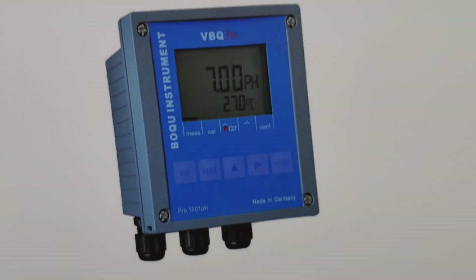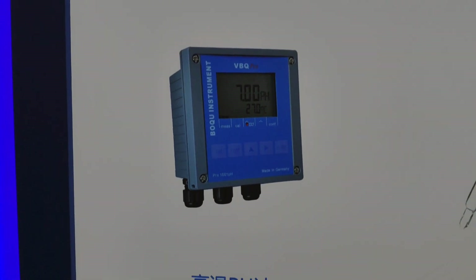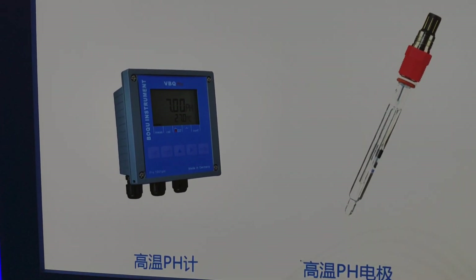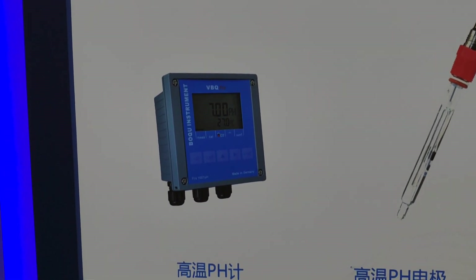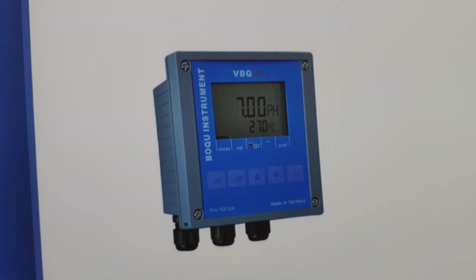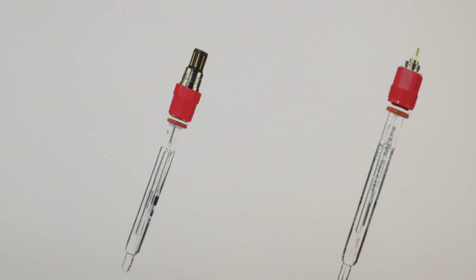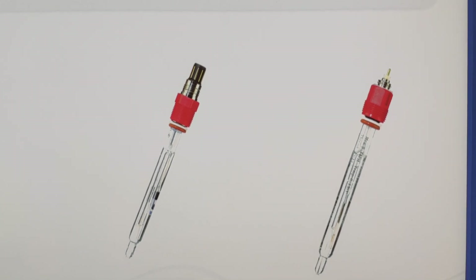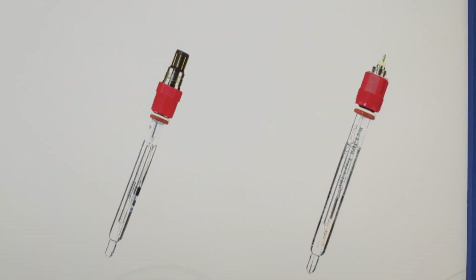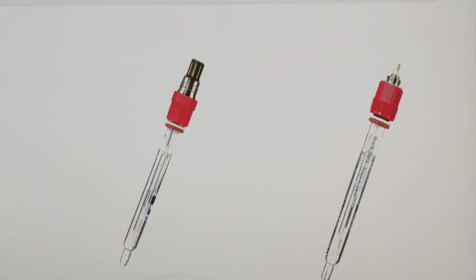Here is the VBQ instrument for pH measurement. VBQ is a cooperation with a German technology company, and the warranty can be for three years. The high-temperature pH sensor can handle up to 130 degrees. It has different connections and directly replaces the metal fittings and hand connections. The memory is full-type.